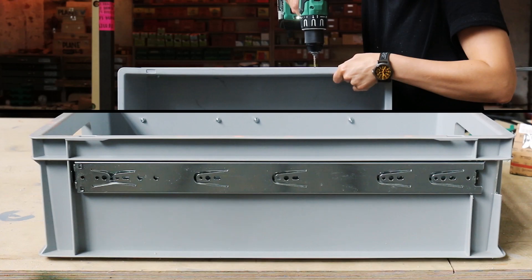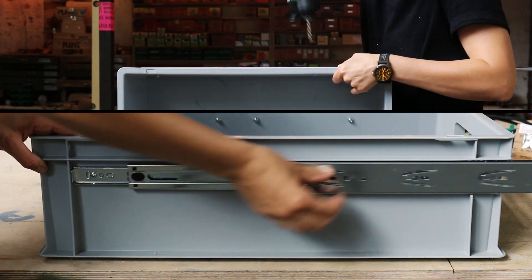My solution for storage is pretty straightforward. The cool thing is it works for both camping and for cargo. It's basically just industrial boxes and drawer slides.